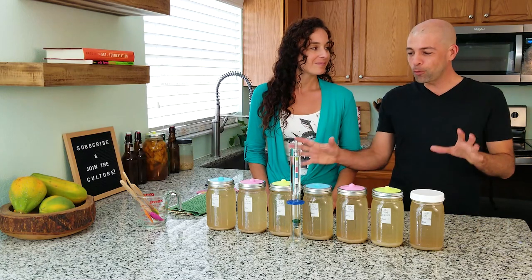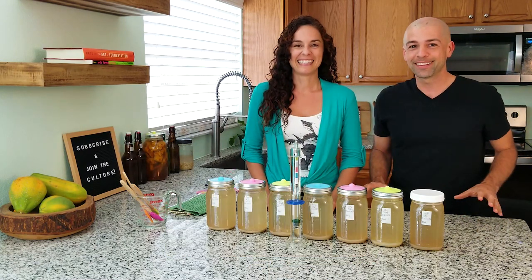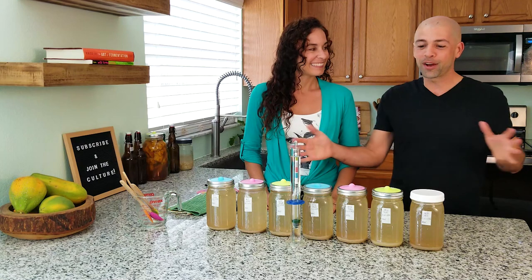We have a full week of results here, a full week of data that we can test. This is so awesome, so cool. And we're also going to be able to taste it along the way and see how we like it.